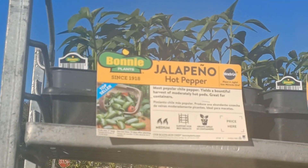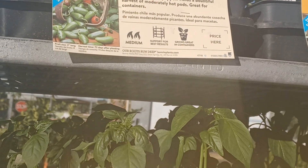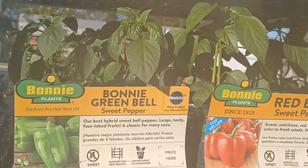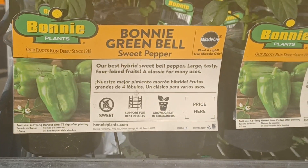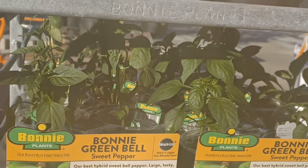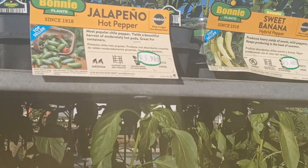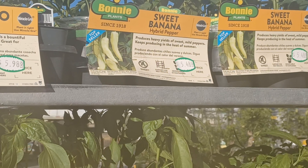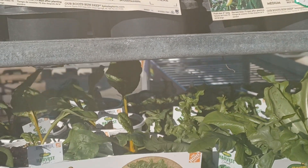Here we are at Home Depot. I'm going to show you all that the transplants are already out — you can plant these in your garden as well. They have bell peppers, jalapeños, sweet banana peppers, all sorts of things.